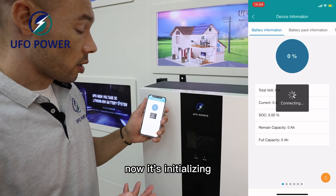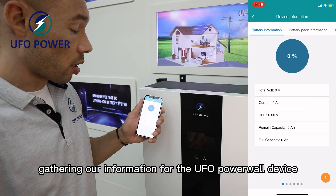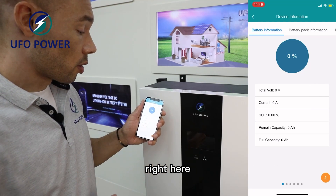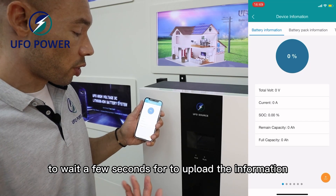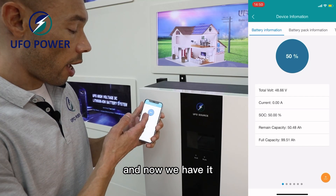Now it's initializing and connecting, gathering our information for the UFO Powerwall device. Wait a few seconds for it to upload the information, and now we have it.